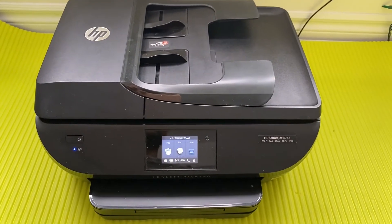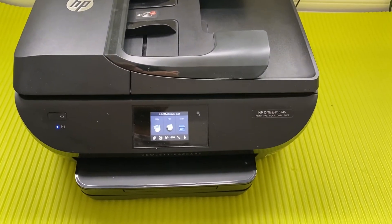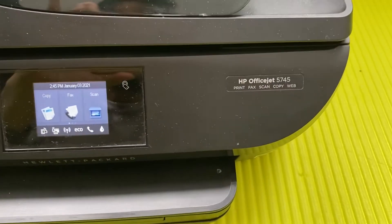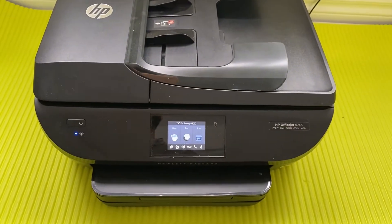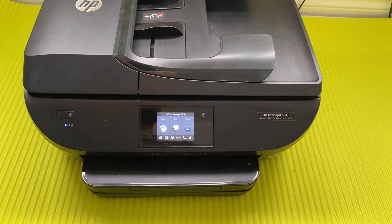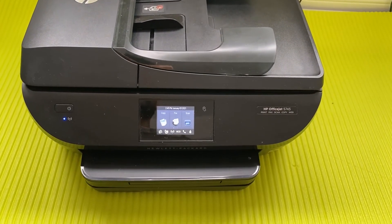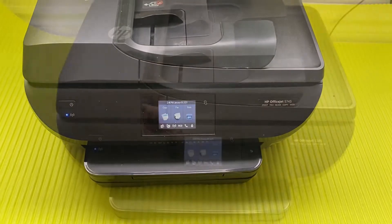Hello friends, today I'm going to review and highlight all the features of HP OfficeJet 5745. The first thing I want to share is that this is a wireless printer. It works on Wi-Fi as well as with a wire, and it has the facility of copying, faxing, and scanning.